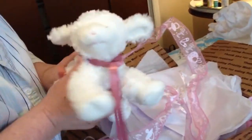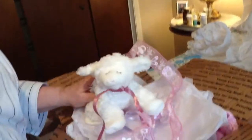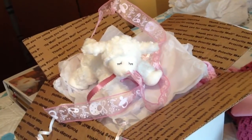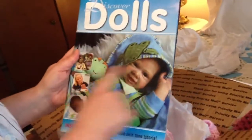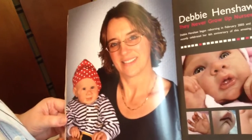This precious little lamb came with this baby, and this baby is very special. She was a portrait baby made by the artist Debbie Henshaw. I have a magazine from Debbie that shows her dolls, and there's a wonderful write-up about her in the Discover Dolls magazine. This is also the artist who did the Lindy Scherer doll.